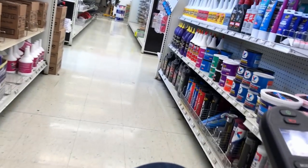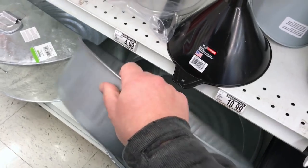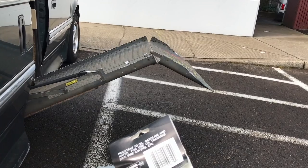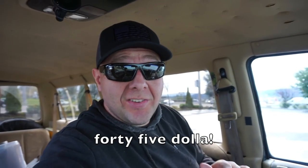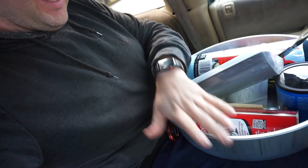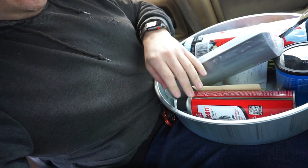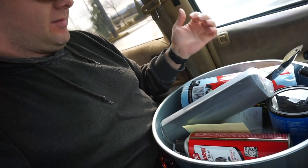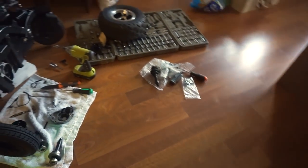Made it to the industrial supply. Forty-five dollars later I think I have the stuff I need — some bulk gasket material, a pan to clean the parts in, some solvent, grease, paper towels, and the aviation gasket maker. Time to continue this little project.